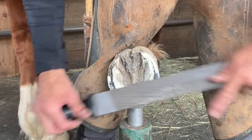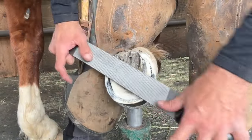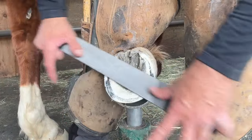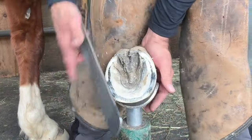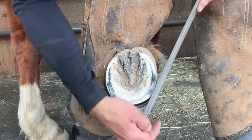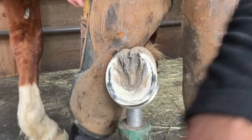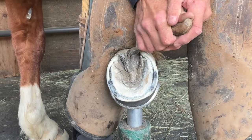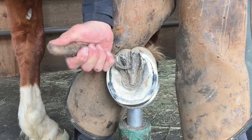Trimming is purely a subtractive process and once you've removed the material, it becomes a little more of a headache if you need to add it back on. There are some subtle differences in how I trim a foot for nailing on a shoe versus gluing on a shoe. While I've finished trimming this foot mostly for nailing a shoe back on, I'm going to come back and dress the wall so that it is better suited for a glue-on shoe.